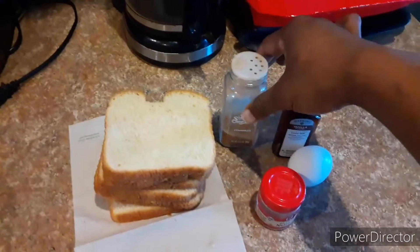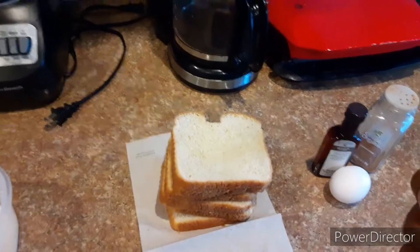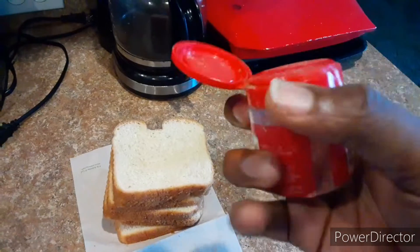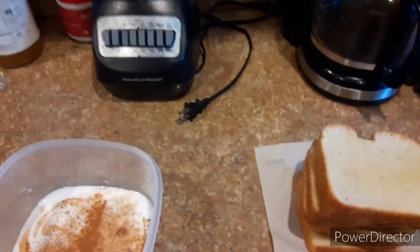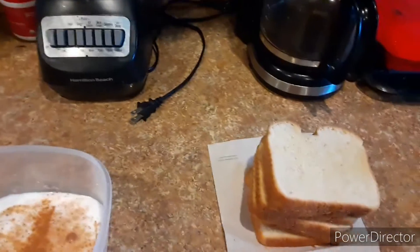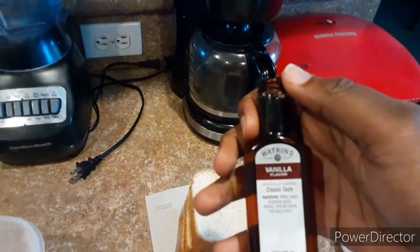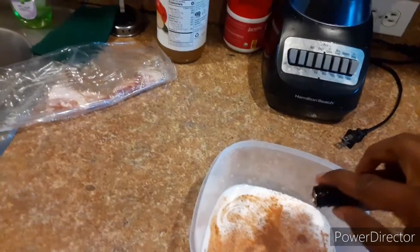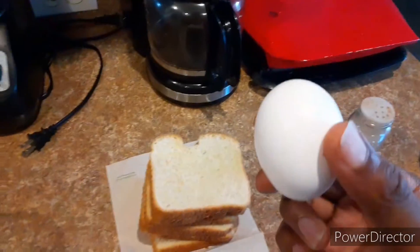This is how you make French Toast. Cinnamon. Nutmeg. Vanilla. And the egg.